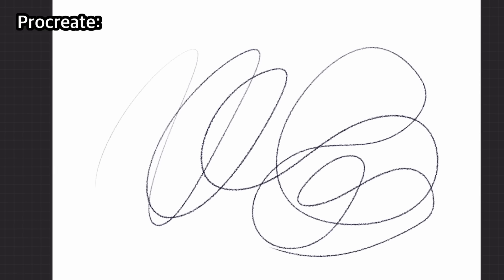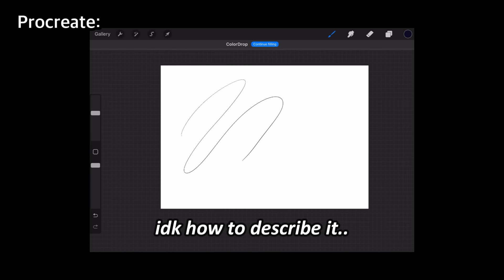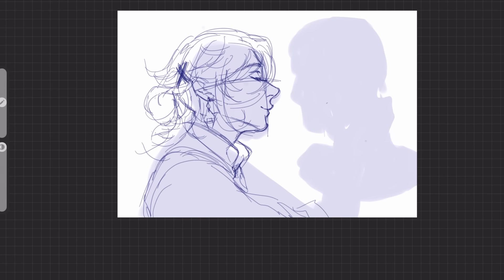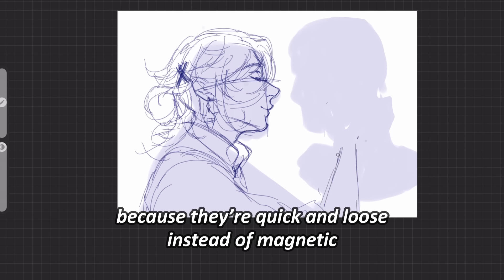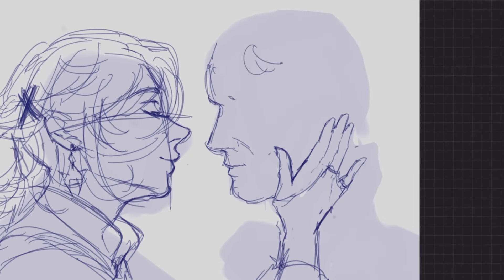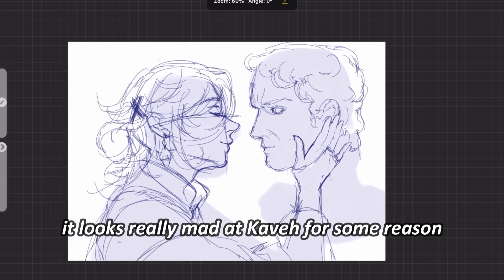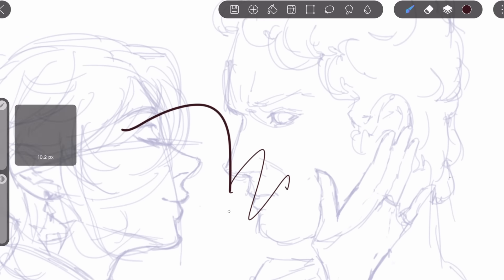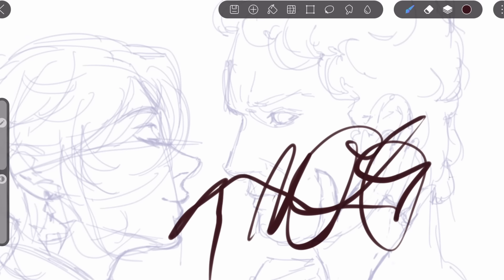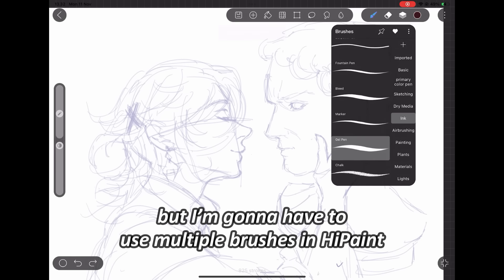Procreate's brushes are very... magnetic? Stretchy? I don't know how to describe it, but even the sketching brushes are like that. I actually prefer High Paint's sketch brushes because they're quick and loose instead of magnetic. I just don't like having to adjust a lot of things for the brush when I first start. Unfortunately, I didn't find a brush similar to flat watercolor opaque — my go-to brush in Ibis Paint — or Blackburn for Procreate. I usually just use one brush for everything, from sketching to rendering, but I'm going to have to use multiple brushes in High Paint.